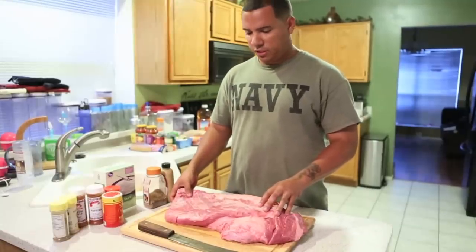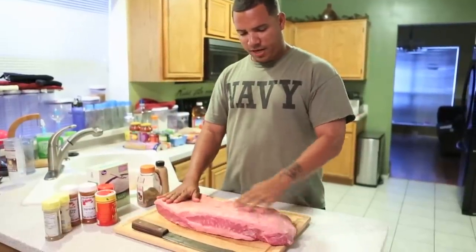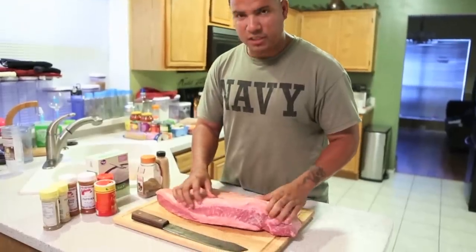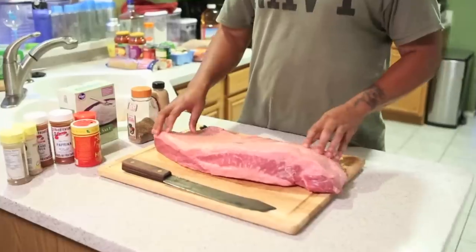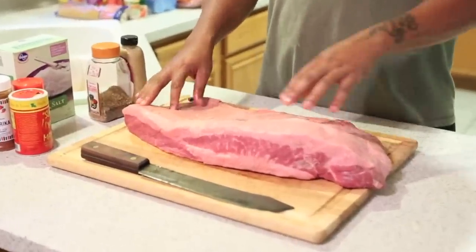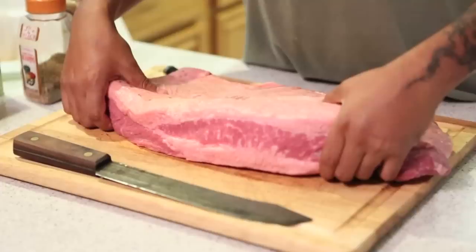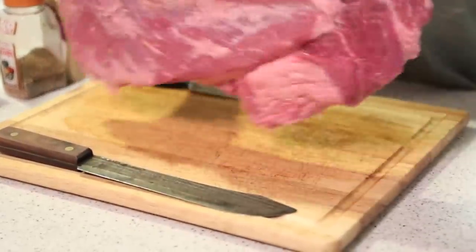When you select a brisket, you want to select one with a good fat cap on the back — about a quarter inch to a half inch of fat right here. You don't want the fat missing on the back. All meat's not perfect, so you're going to have some fat missing from different parts.